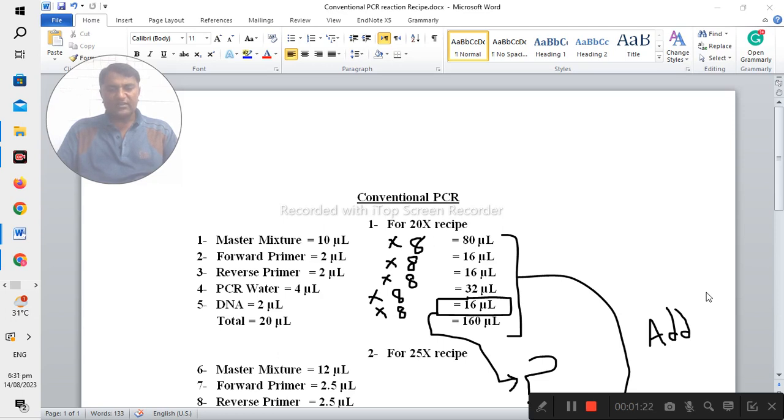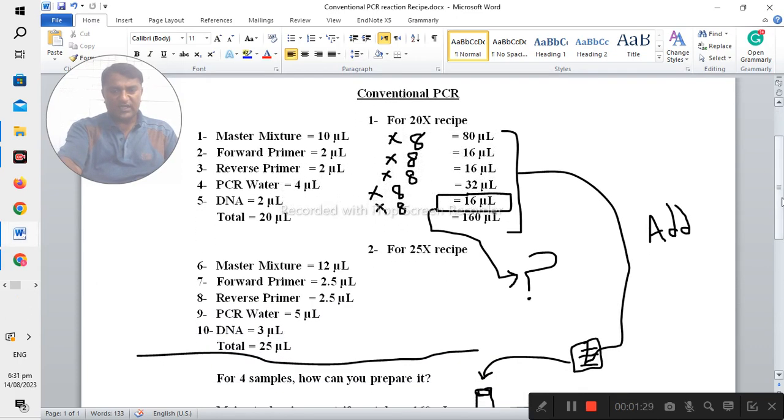Similarly, in the 25x recipe, the master mixture is 12 microliters, forward primer is 2.5 microliters, reverse primer is 2.5 microliters, PCR water is 5 microliters, and the DNA — the sample you would like to test — is 3 microliters. The total is 25 microliters.